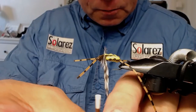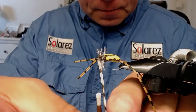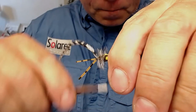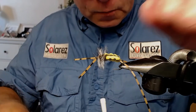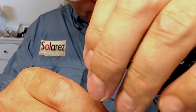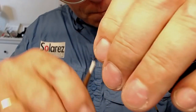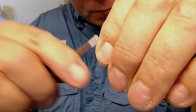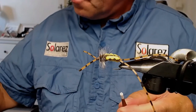Start with inner wraps like that. Tie off the feather, then proceed forward. I left some space at the hook eye so you don't tangle up, and I use my whip finisher to finish it off.